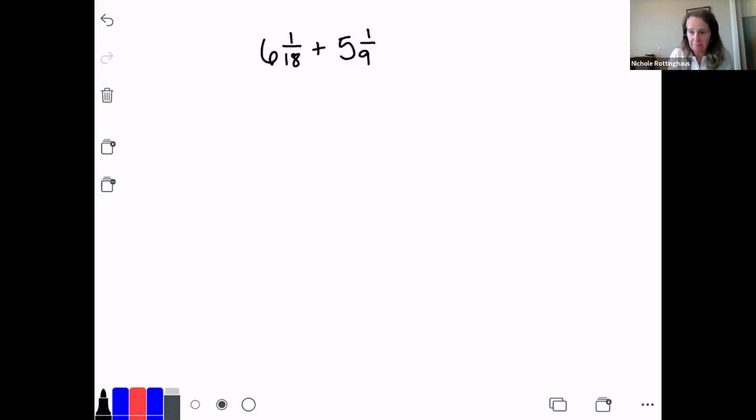Let's go ahead and solve this problem. I'm adding 6 and 1/18 plus 5 and 1/9. Remember, the first step is to do a little estimate. Let's make sure I have an idea of what my answer should be close to. Well, the first number is pretty close to 6, plus something pretty close to 5. So it's going to be about 6 plus 5, which is 11. My answer should be somewhere around 11, and I'll check that at the end.